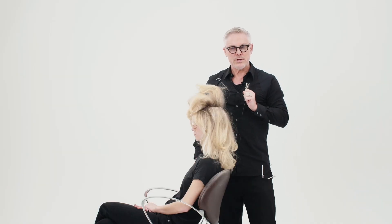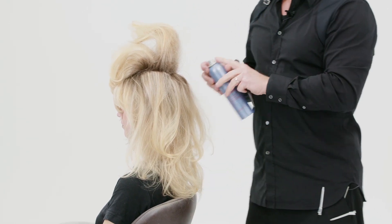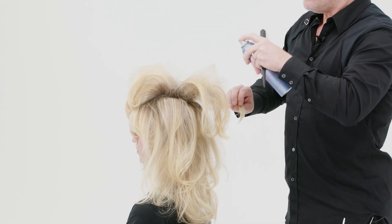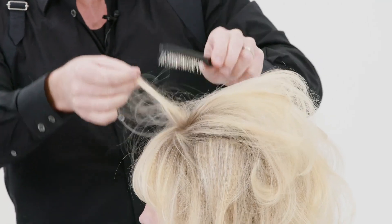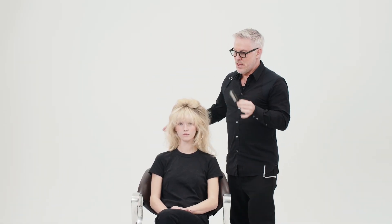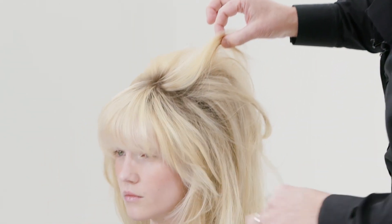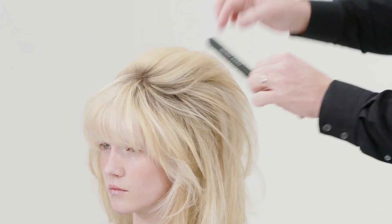Now I've backcombed the hair. Just to make this beehive shape really last, I use a tiny bit of Just Right Hairspray before I brush out most of it. You want to brush it out, but not completely. So I take this volume brush — it's perfect for it. Just brush it carefully so you still have some of these streaks left. You don't want perfection.